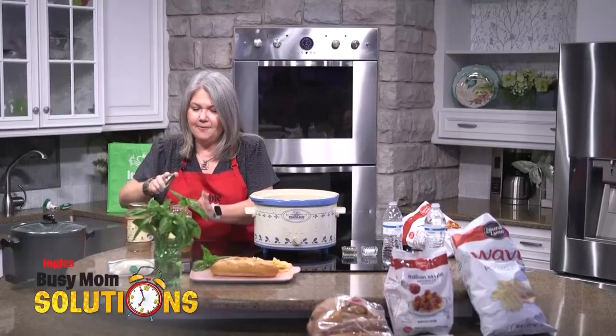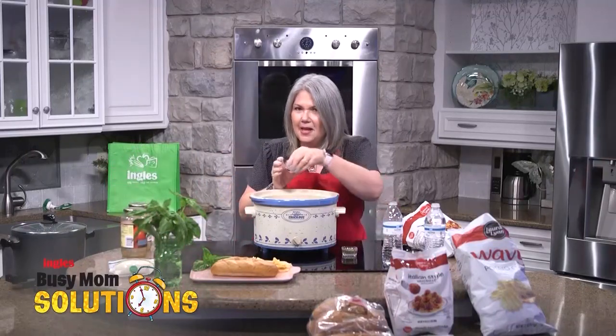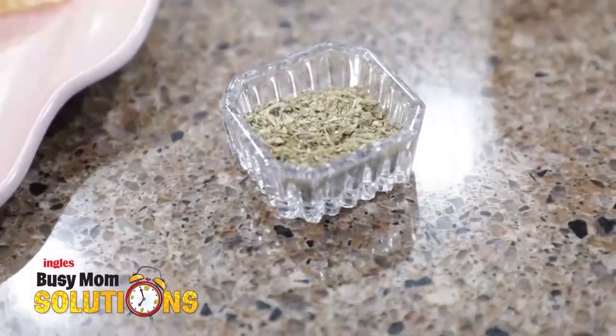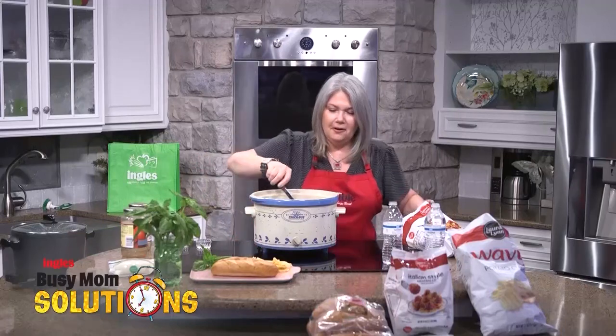In we go with that. I always do like my mom used to do — add a little extra sugar to the sauce. And this is Italian seasoning, go ahead and put that in. Stir it up.